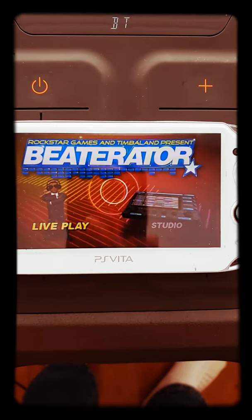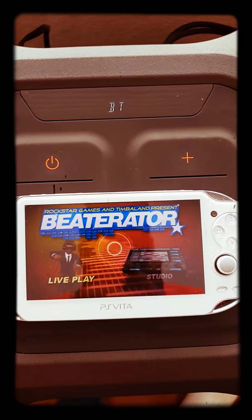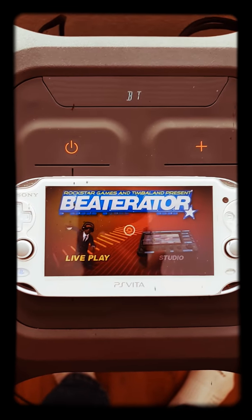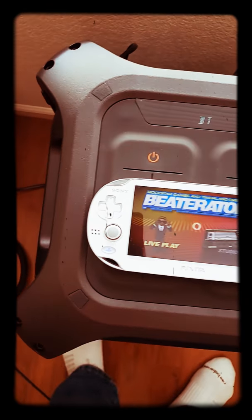I got Timberland's Rockstar Vita Raider game. I know Timberland has been talking about some new music program that he put out, but I still remember this and I'm still rocking with this. But if you get a chance — I'm impressed with LG. I really am.